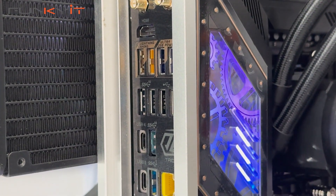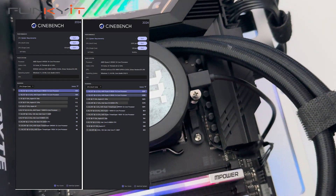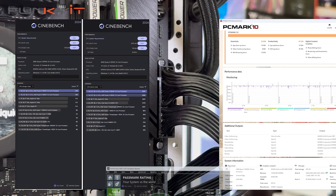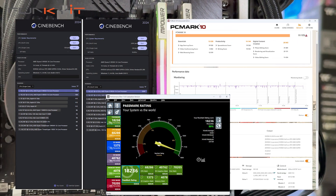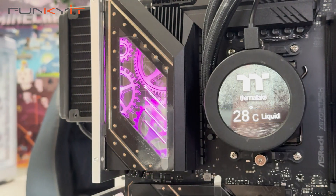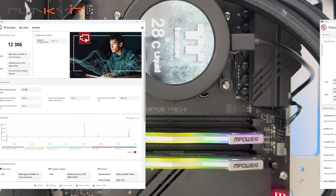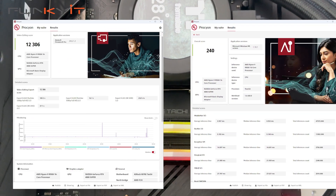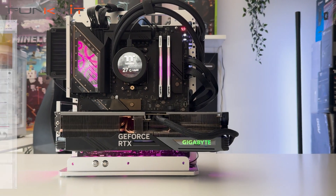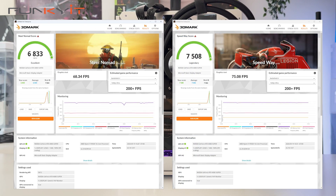For Cinebench 2024, we got a phenomenal score of 2,297 points for multi-core and 139 points for single-core. For PCMark 10 we got a score of 11,173, and a score of 18,236 for PCMark 11 — the highest we've ever seen. We also got amazing scores of 12,306 for the Procyon Video Editing Benchmark and 240 for the AI Computer Vision Benchmark. For 3DMark Steel Nomad and Speedway, we got excellent scores of 6,833 and 7,508 respectively.